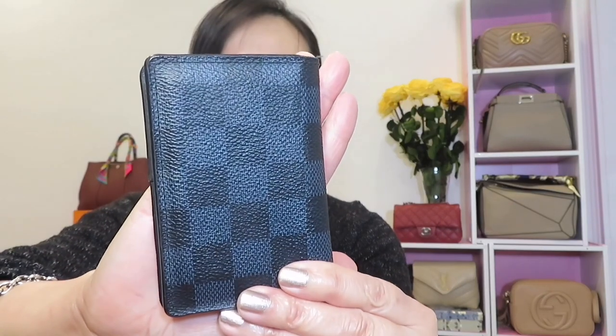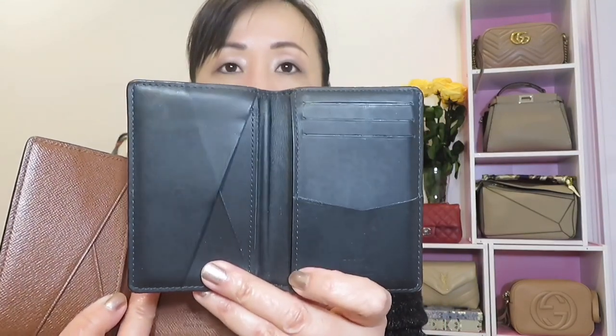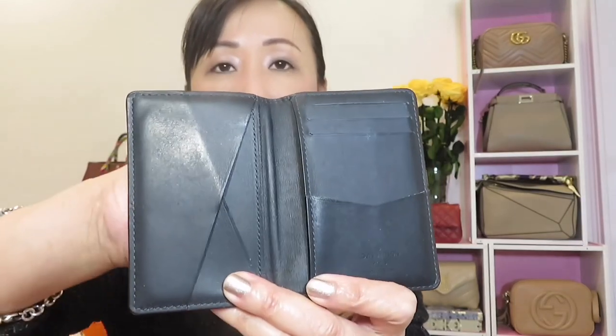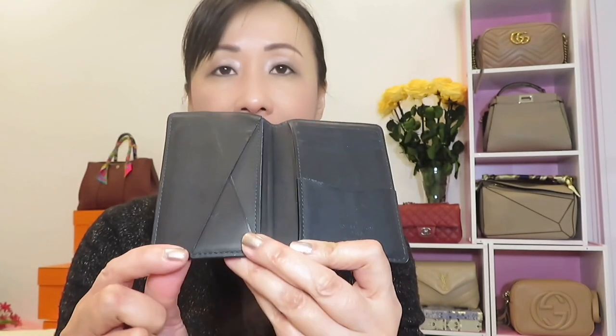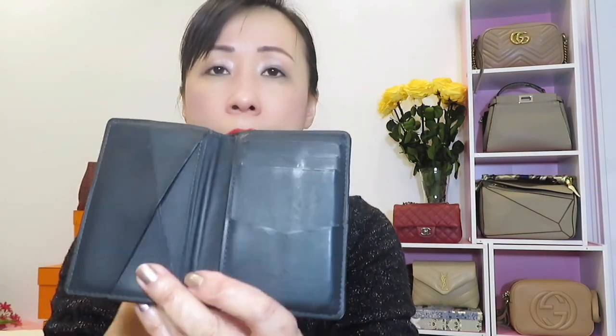Now let's look at my husband's one. He has the Damier Cobalt, which is a dark blue color, and the counter price for this one is $405. The difference is the interior leather — it's smooth leather on this one. The monogram is more durable than the smooth leather version. However, it surprised me because there isn't really a lot of scratching — my husband is not a careful person, so I expected more, but I don't really see much damage.